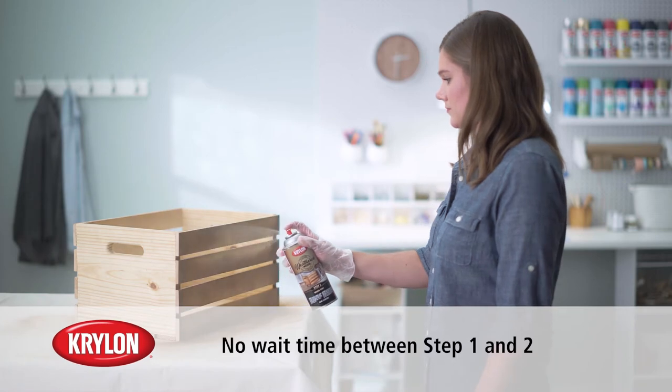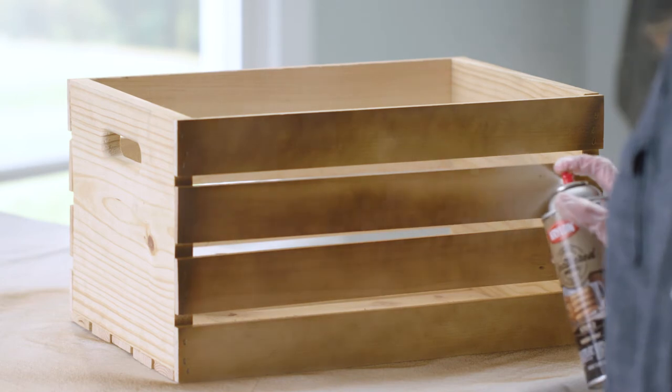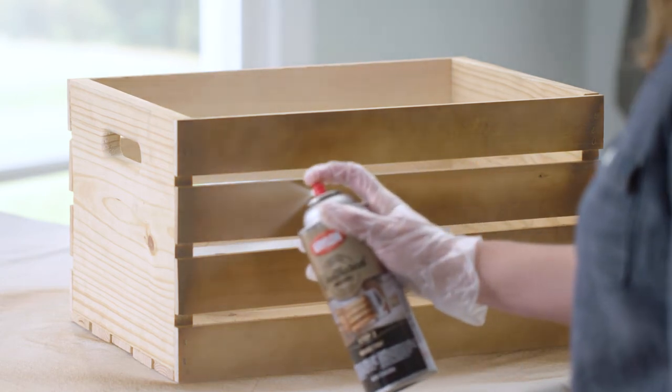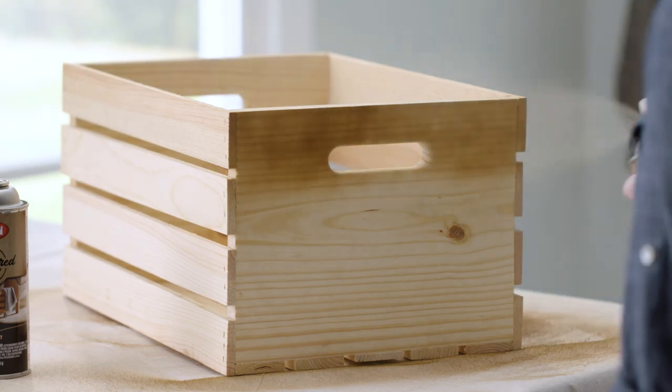After you have sprayed the surface with Step 1, you can follow immediately with Step 2, the wood tint. Apply over the entire surface to help blend and finish the look. Repeat the steps on all four sides of the wood crate.